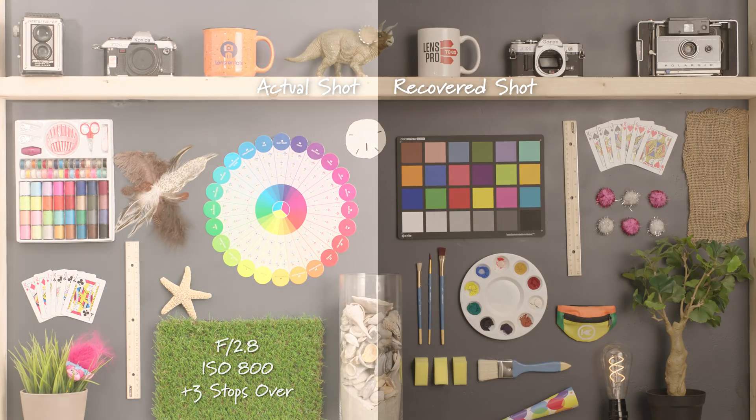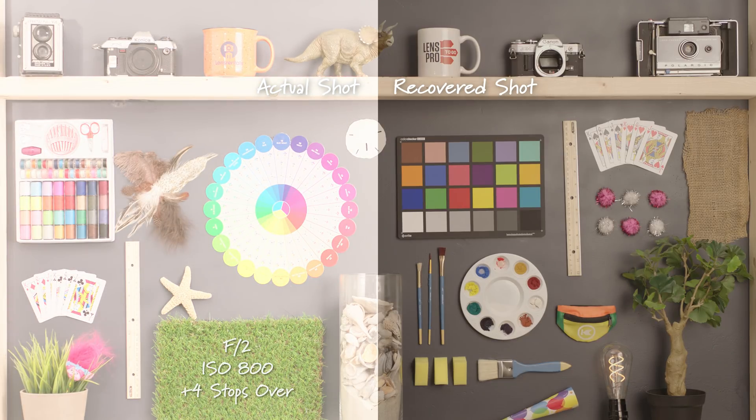Opening further to an F2.8, we are three stops overexposed. Opening up another stop to F2, this is four stops overexposed. And lastly, opening to an F1.4, ISO at 800, this is five stops overexposed being recovered to our proper exposure.